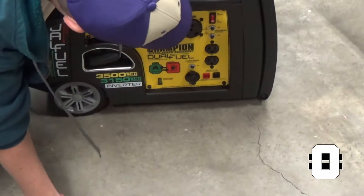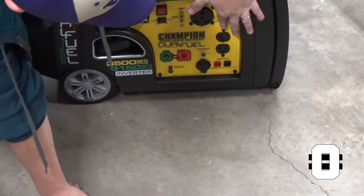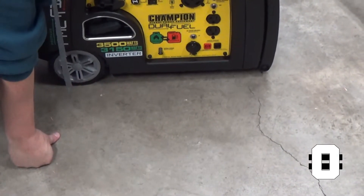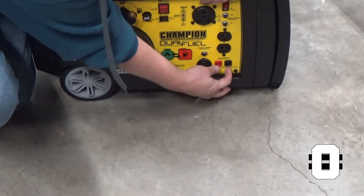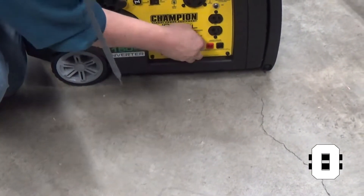This turns on your power so that it's actually generating electricity for you. You've got breakers for your 110s, and these are for your connectors so you can run them in parallel. You've got a ground in those two, and a 12-volt plug, which is what that adapter's for.